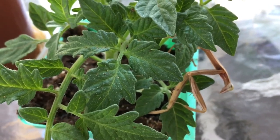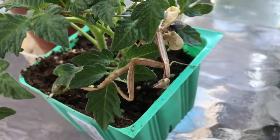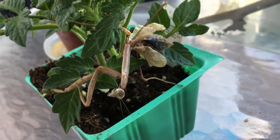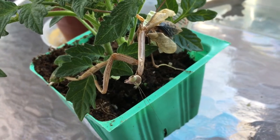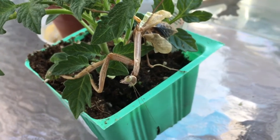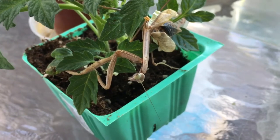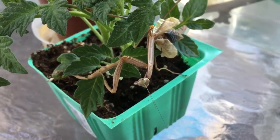Her wings are severely damaged and some legs are not as functional. This happened on the last molt, which is very unfortunate, because now there's nothing else she can do to recover. Once your mantis gets their wings, that's it — adulthood has been accomplished.